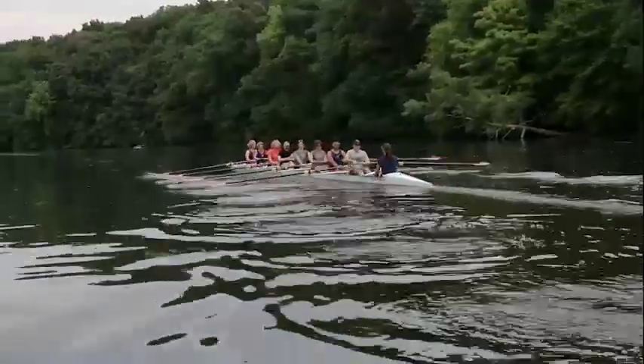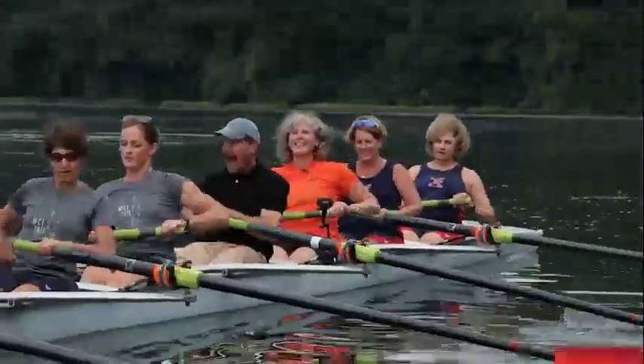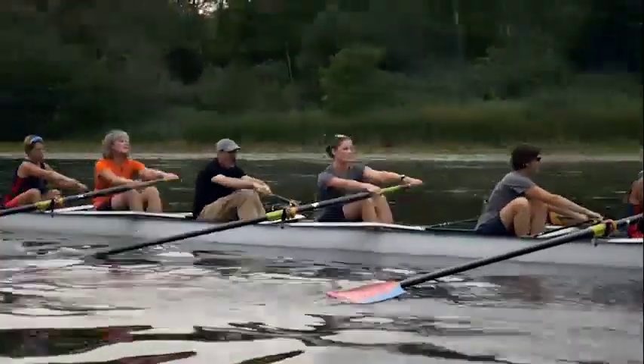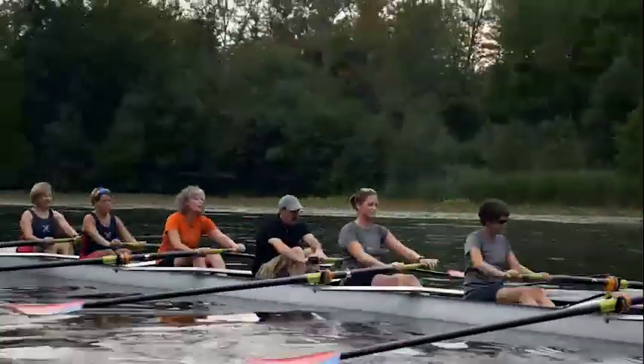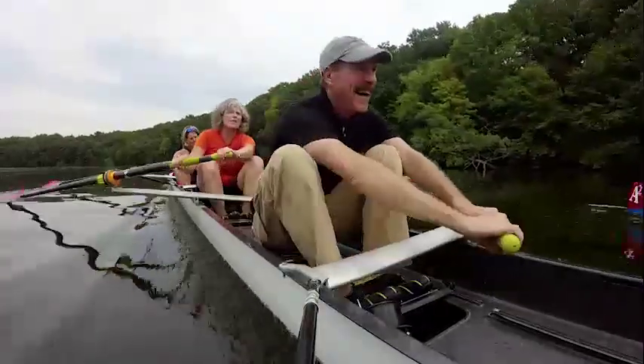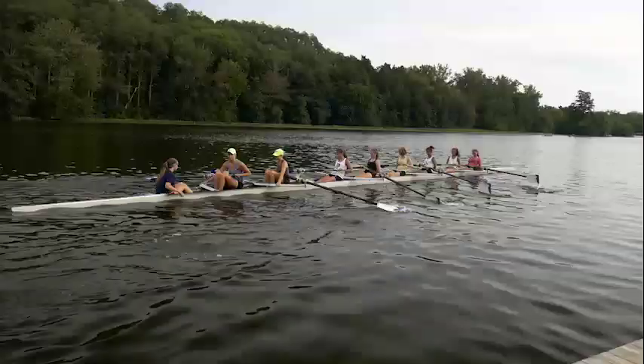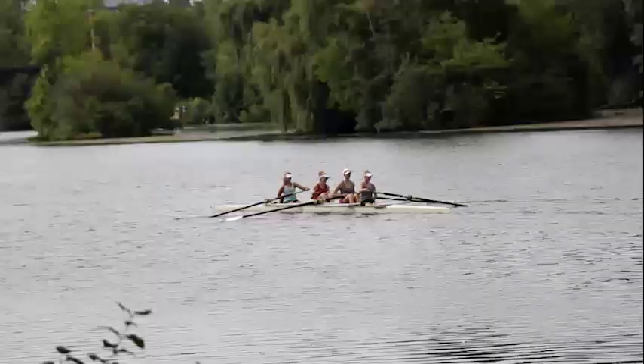There you go. And then there's the beer afterwards. That's a good thing too — we didn't mention that. I want to join! Well, not only did I do a lot better than I thought I'd do, I had an absolute blast. If you're looking for a new hobby that'll help you connect with Michigan's great outdoors, this is a watery one you'll want to try. Bye.